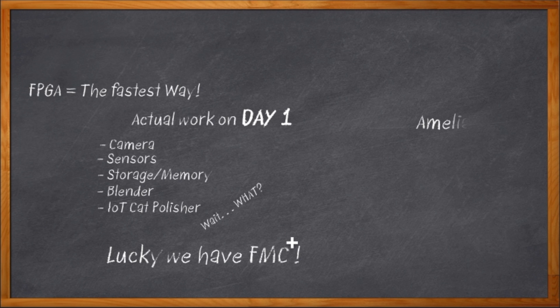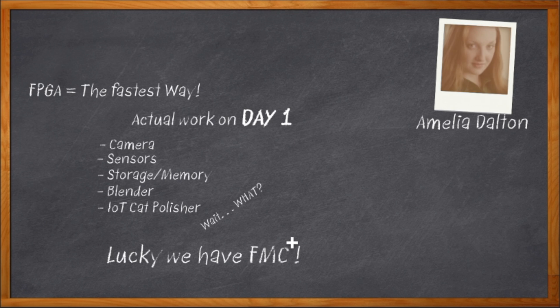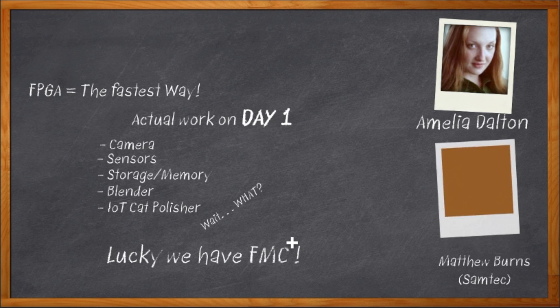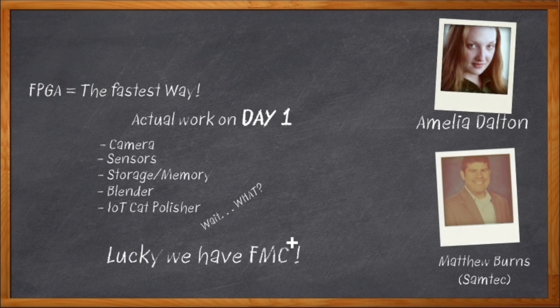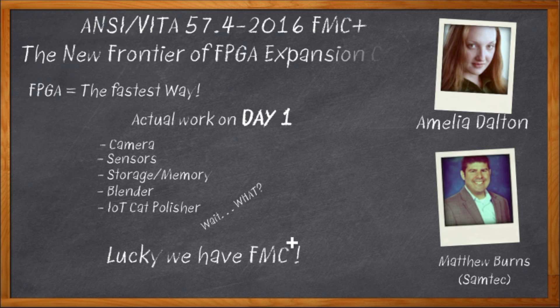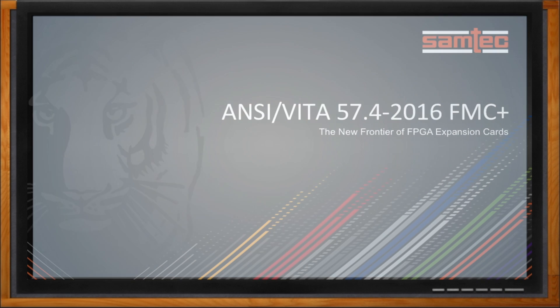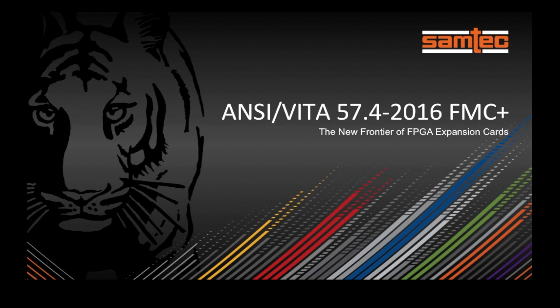Hi, I'm Amelia Dalton, host of Chalk Talk. Today, my guest is Matthew Burns from Samtec, and we're going to talk about FMC, FMC Plus, and the connectors you'll need to make them work. And before we get started, don't forget to click that link — there you can find out more information about FMC solutions from Samtec. Hi Matthew, thank you so much for joining me today. Hi Amelia, it's good to be with you again.